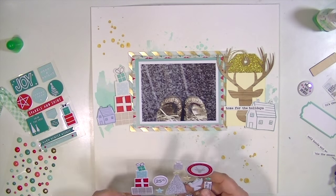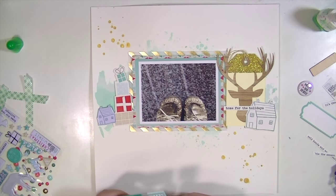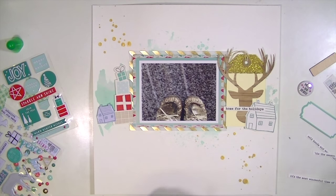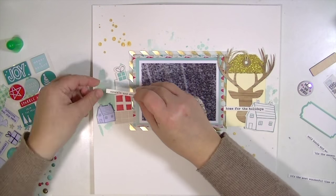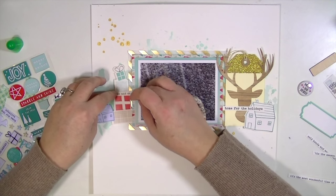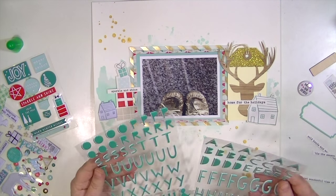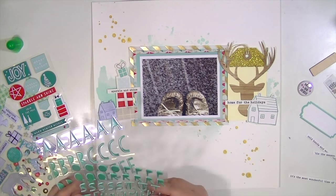I think it looks cool and I might do that again in the future. I have combined all of the different kits here — the embellishment add-on, the main kit, and I think I even have some pieces from the Project Life kit, because I work with them all together. You can check out the website to see exactly what came from what.